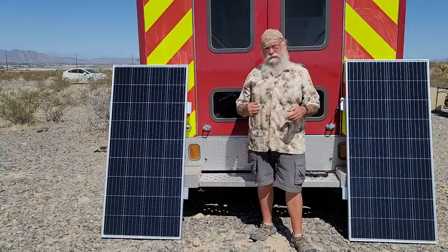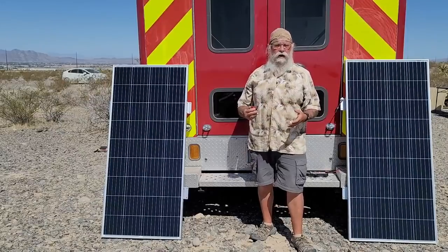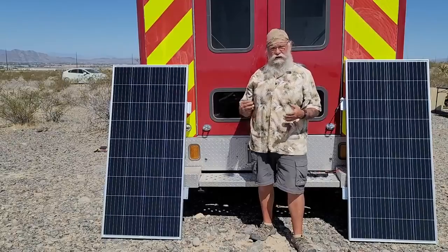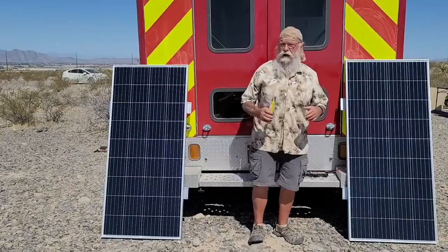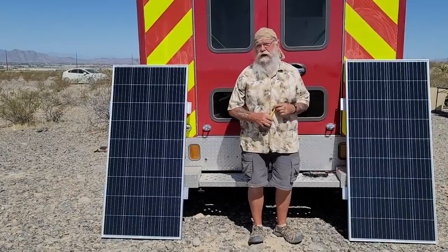So here's what I did. I ordered two with my own money. So I have $360 plus tax invested in my solar panels. Before we get started, I'll tell you how I test panels.